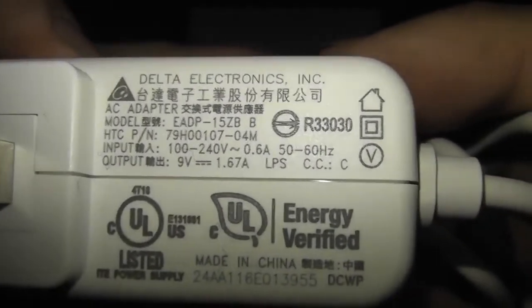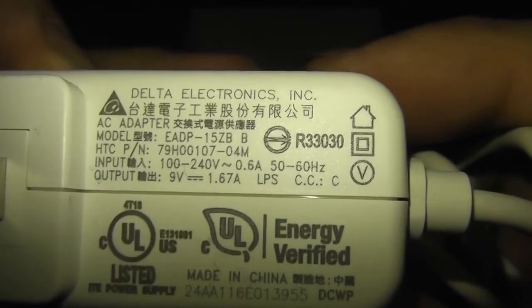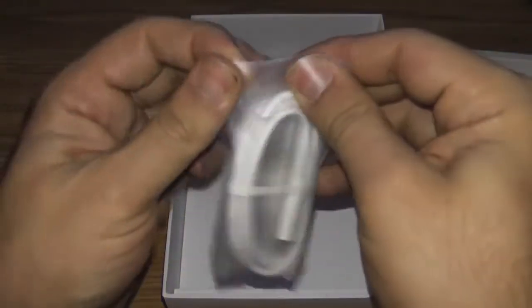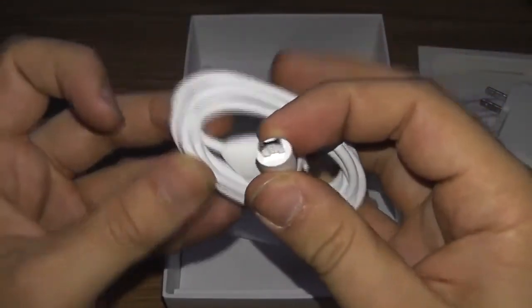There's the information on the power adapter — it puts out 9 volts at 1.67 amps and it'll take in 110 volts at 0.6 amps. They also include this USB cable to connect to your tablet.